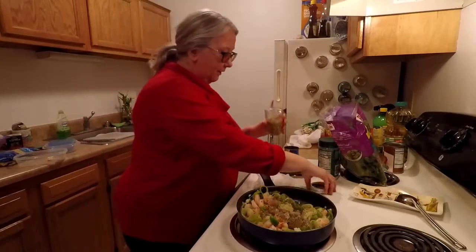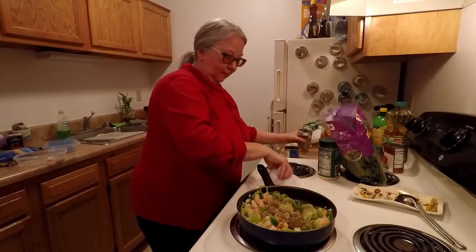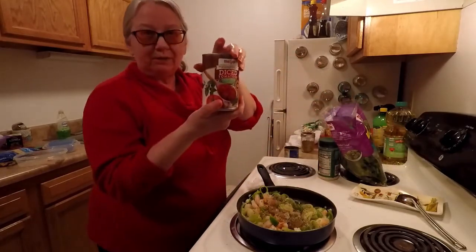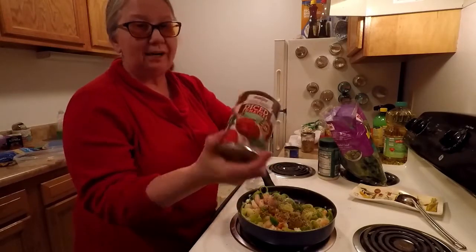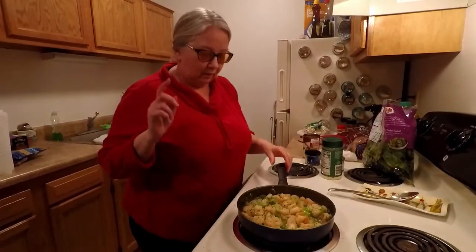This is the oregano. I'm going to let this cook up a little bit before I put in some diced tomatoes as well — Italian style diced tomatoes. So I'm going to put those in as well.